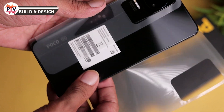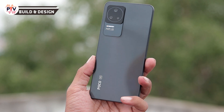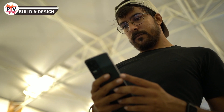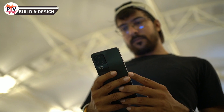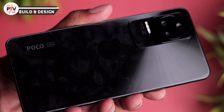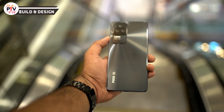अब phone की build quality और design की बात करते हैं। यह phone premium लगता है - full glass build है, glass front और glass back दिया गया है, plastic का frame है। Weight management काफी अच्छे से किया गया है। Phone थोड़ा बड़ा है तो single hand usage में थोड़ी दिक्कत होती है। Back panel पर fingerprint magnet है, cover लगा के रखना better रहेगा। Overall build quality और design superb है।